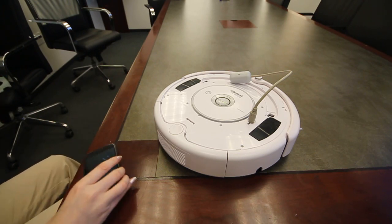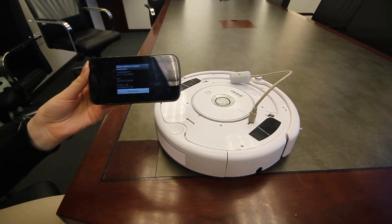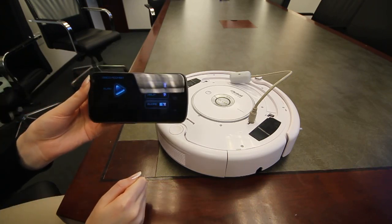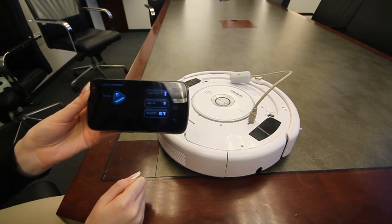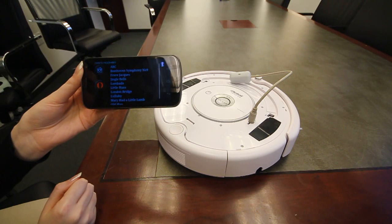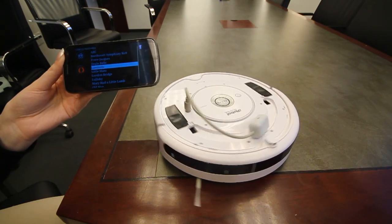Now going back to the app, the first thing you would do is click Connect. We select the Rootus device. Once it's connected, we hit Play and we are good to go. Now we select one of the songs, and then we start dancing and singing.